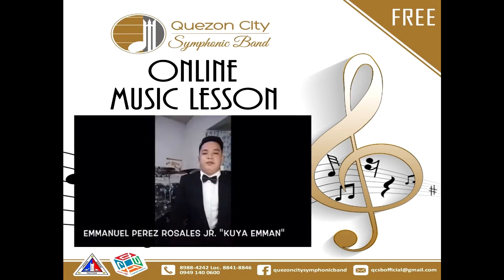Hi, I'm Emanuel P. Rosales Junior. You can call me Kuya Emanuel. I am a drummer and percussion player at Quezon City Symphonic Band. I'm also a member of Band Date, Santa Maria, Bulacan.